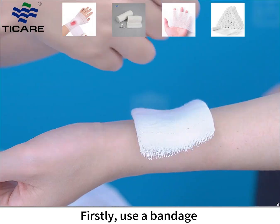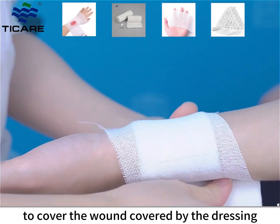How to Bandage. Firstly, use a bandage to cover the wound covered by the dressing.